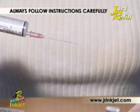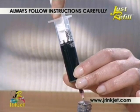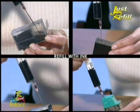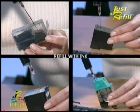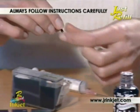Simply assemble the syringe and filling tube, then draw the ink into the syringe. Next, inject the required quantity of ink into your cartridge.